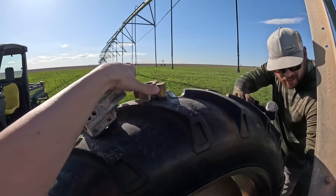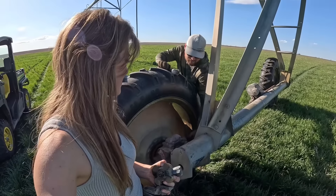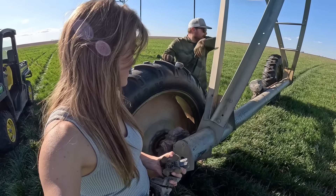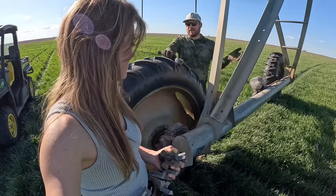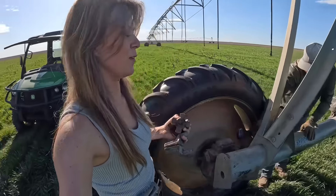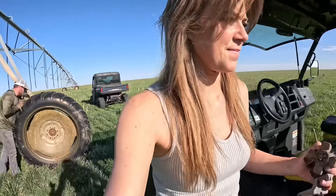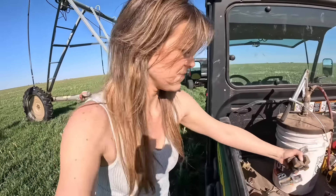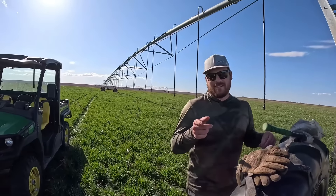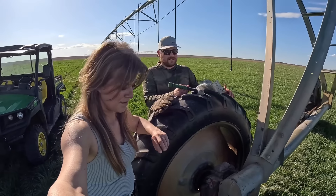Sometimes you can get away with just changing that puck and it'll be fine. It's better to do this when there's no crop here — I know there's wheat here, but coming out and walking back and forth, bringing tools, and fighting this during summer is not fun. I'm a bigger proponent of just changing the whole thing now. If you remember, this is the pivot that messed up on us in the middle of the night while we were trying to top-dress wheat.